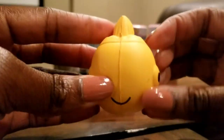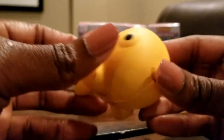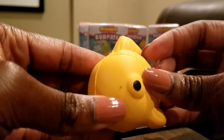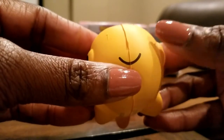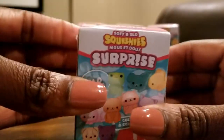I feel bad because I think he would really like to play with these. So maybe I'll put them in the box when I'm all done and just let him explore these on his own. But I'm glad I'm getting the opportunity to share it with you guys. It's a yellow fish — pretty cool. Let's open the next one.